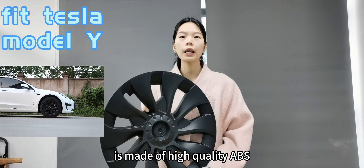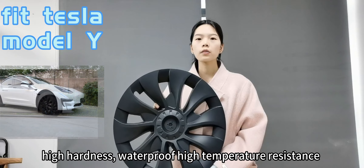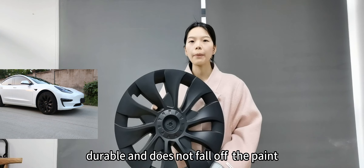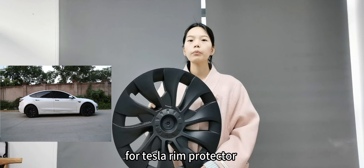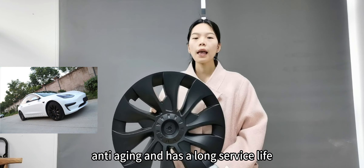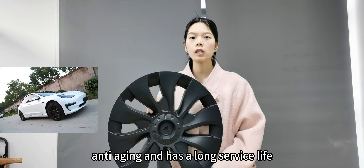It's made of high-quality ABS — high hardness, waterproof, high-temperature resistant, durable, and does not fall off. The flutter-style rim protector effectively protects your wheels from scrapes, is anti-aging, and has a long service life.